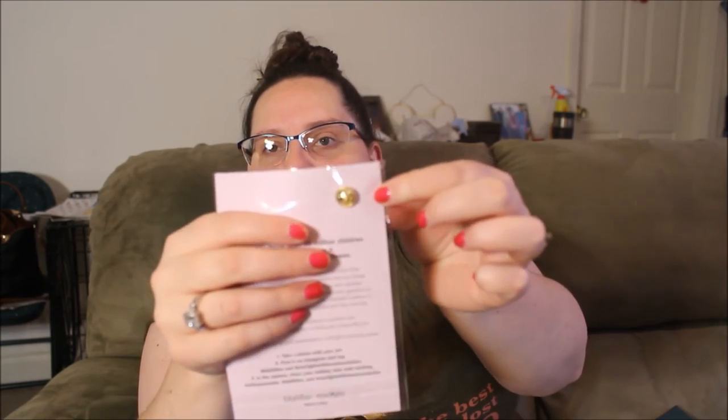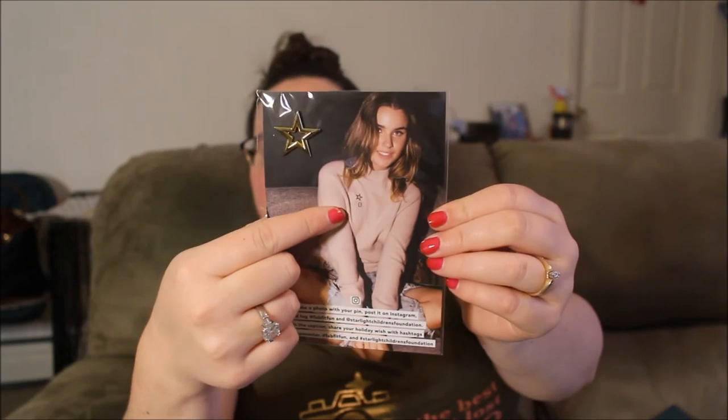Technically there are two things left but I only have one more thing listed, so this looks like a bonus. It's a little star pin. You can see the star, and it's just a regular pin — she has it on her little sweater here. Every year, more than 30 million children in the U.S. suffer from a critical, chronic, or terminal illness. So this is for the Starlight Children's Foundation, which is what the box said it was supporting. I think this is just a little bonus to show your support.